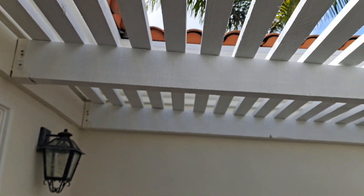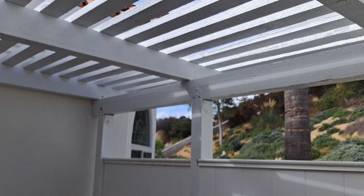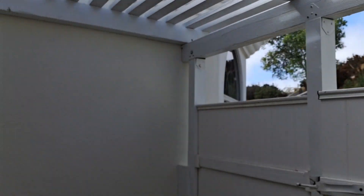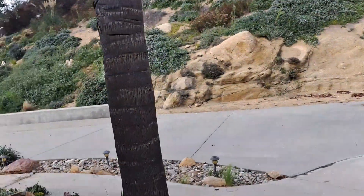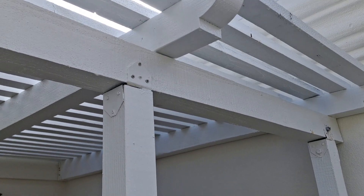This took a couple of days — like a whole day of painting and a whole day of uninstalling those boards. The screws, the square drives, are rounded out and I had to chisel some of them off. Kind of a mess, but definitely turned out really good. So that's what I'm going to do in the back.